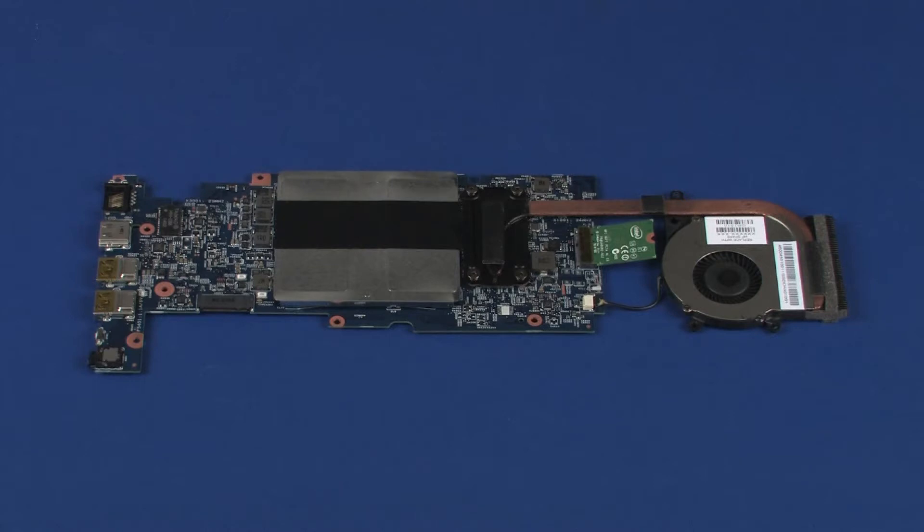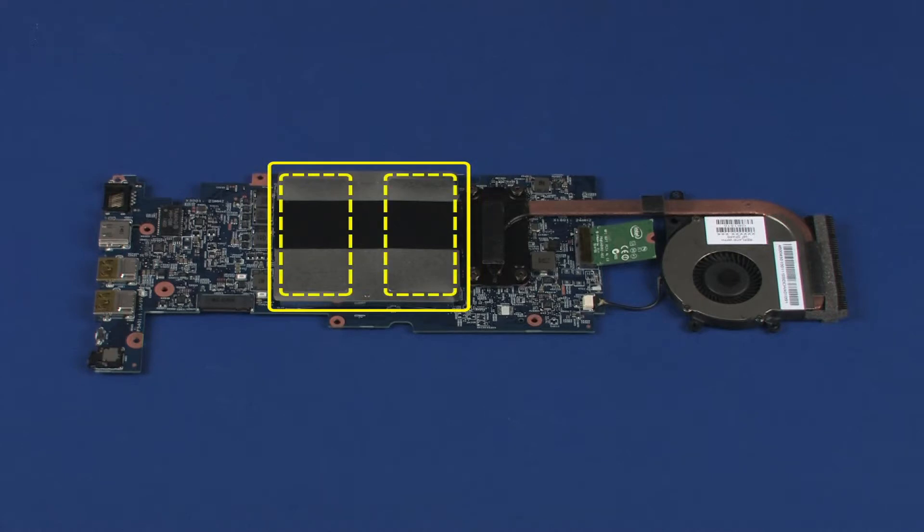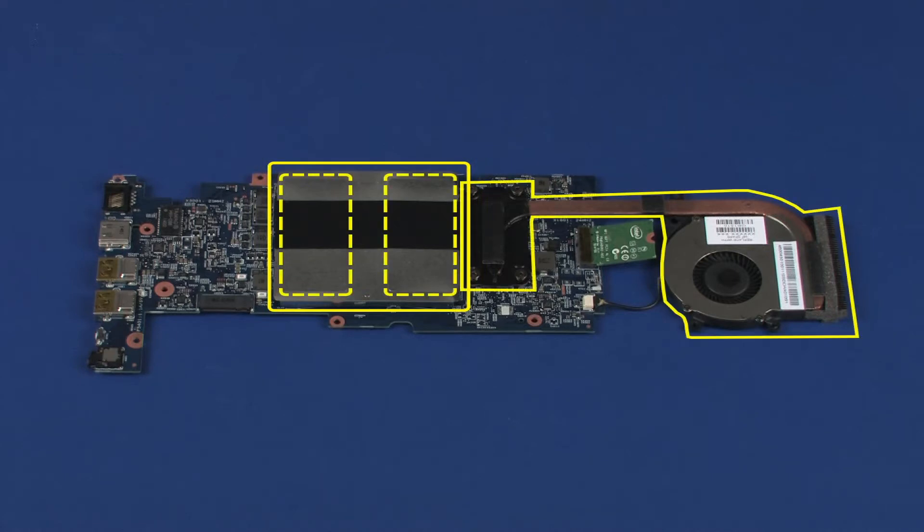Before installing a new system board, remove the following from the old system board and install on the new system board: memory module shield, memory modules, fan, heat sink assembly, and wireless module.